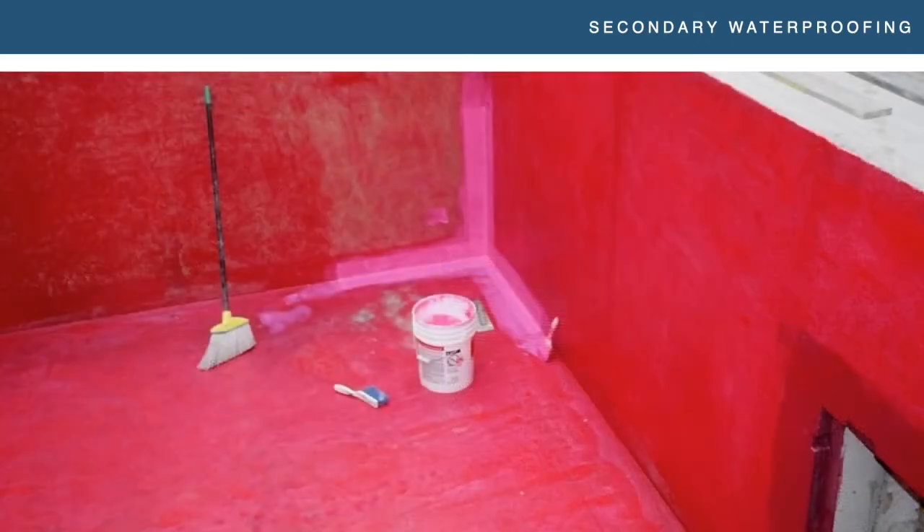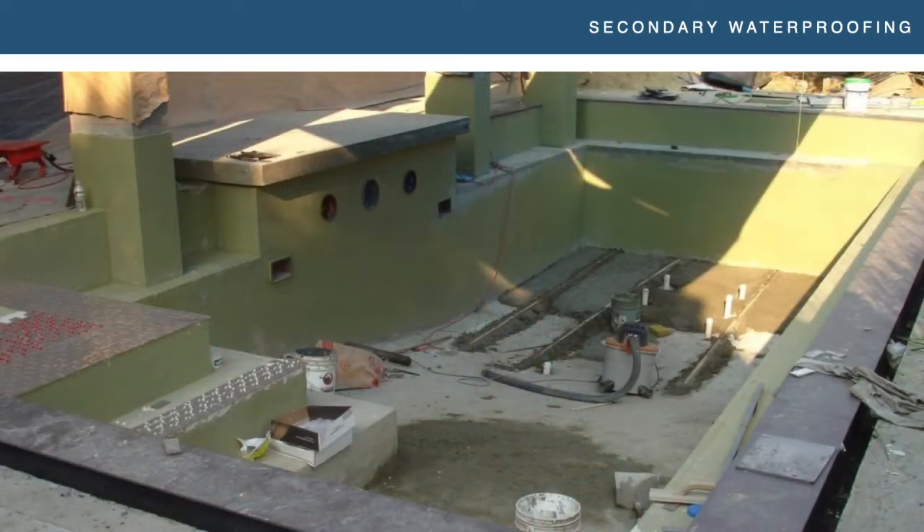Here is an example — obviously Redguard by Custom Building Products — but again, this is an all-tile pool, so there's no reason you can't use that. They're not lesser products; they just have a limitation in the applications in which you can use them. Another all-tile pool — this is the Laticrete Hydroban. You can see the walls are all waterproofed after they've been floated, but now they're floating the floor. Once they're done floating the floor and it's cured, they'll go ahead and waterproof that as well, and it'll all be one seamless application of waterproofing. They can use that product because it's an all-tile vessel.